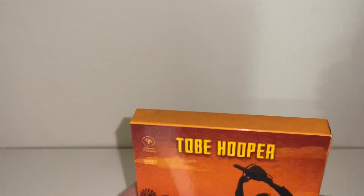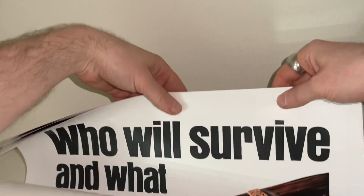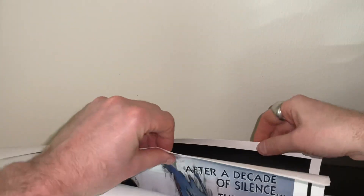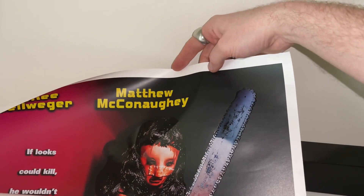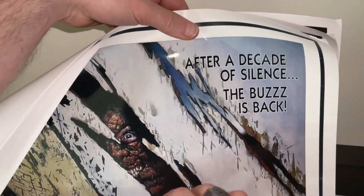Just before I go, I want to show you the posters as well. These are actually rolled — not folded — they are basically glossy posters. Wow, these look amazing. We've got part one, part two — basically the original four movies. They're all the theatrical posters from the looks of it, and it appears to be the international theatrical posters, not the Brazil-specific versions.